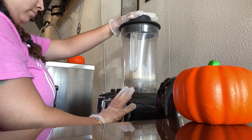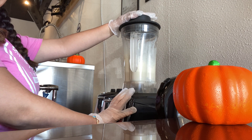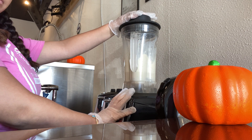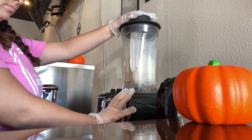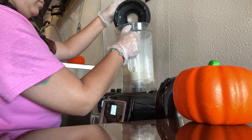I blend my shakes a little bit differently. I do this for mostly a thicker, milkshake-like consistency, so I blend it with just the water and the product itself for 10 seconds — no ice in here yet.